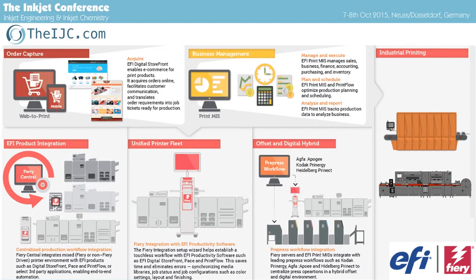We've got web-to-print, acquire, business management, and production integration with Fiery — it doesn't matter whether this is an inkjet Fiery, a toner-based Fiery, or a Lambda Fiery. It's fully connected to industrial printing, all by JDF. So it's a bidirectional JDF integration. Everybody knows JDF is a standard — well, it's not really a standard — but in this case all EFI products talk the same JDF language.